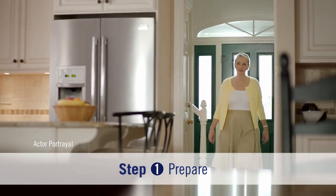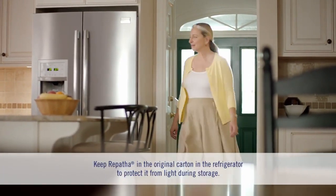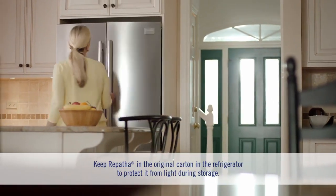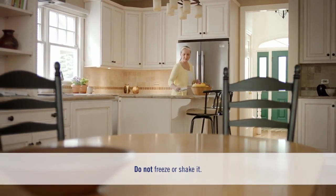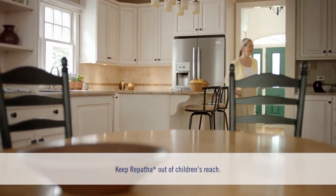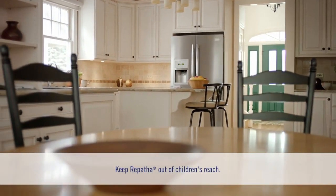First, it's important to store Repatha the right way. That means keeping it refrigerated in its original box. Don't freeze or shake it. And remember to keep Repatha out of children's reach, like you would with any medicine.